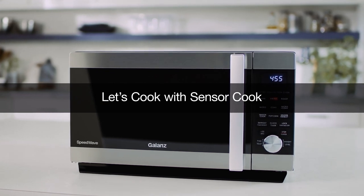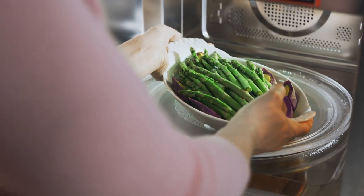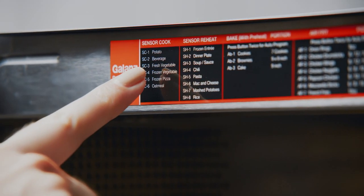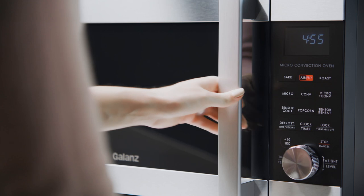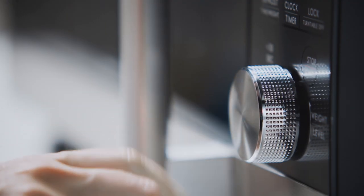Let's cook with sensor cook. Choose a sensor cook preset, then press sensor cook. Turn the dial to select a program, then press to confirm.